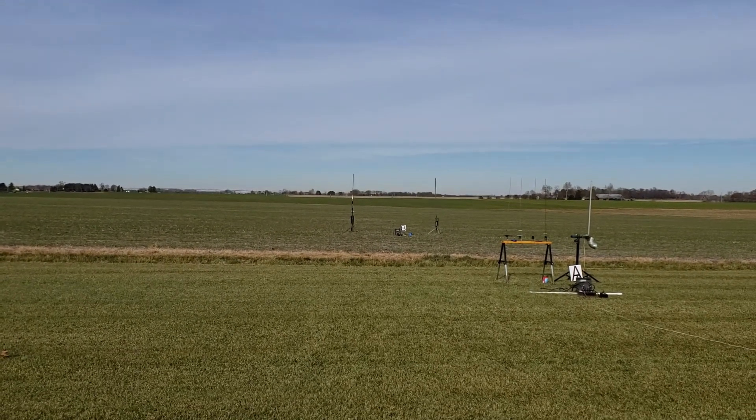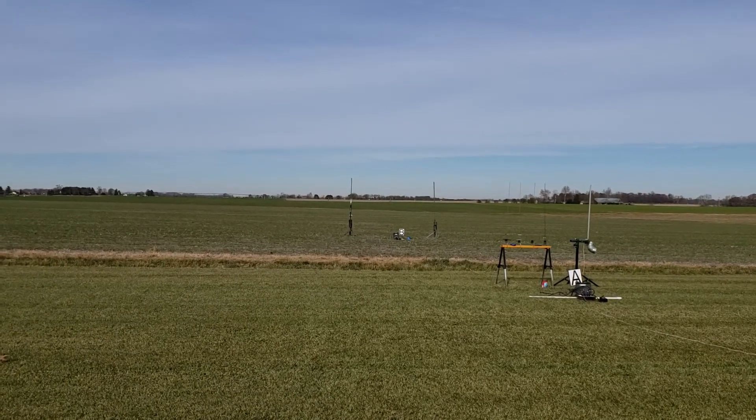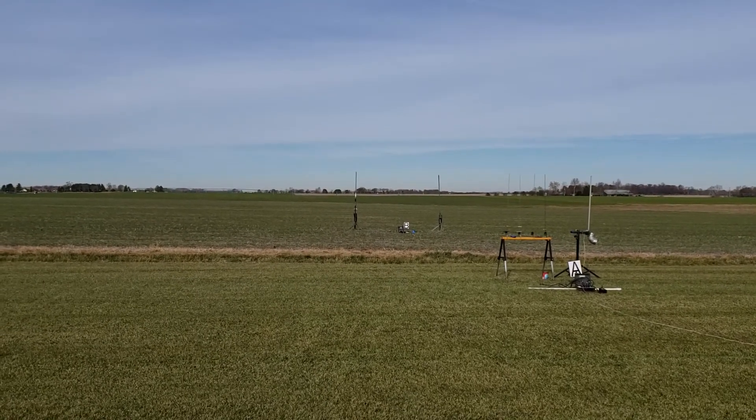Godspeed. The problem is once you get up there, you can lose it in the sky and not know where you are. I'm hoping the nose cone will reflect some sunlight. The range of the sky are clear.